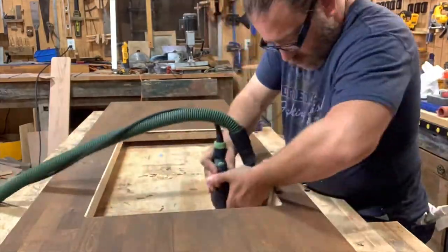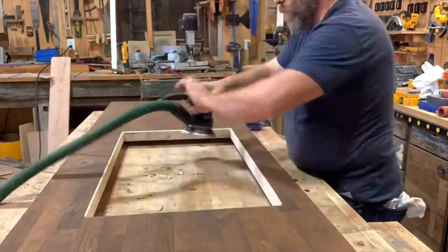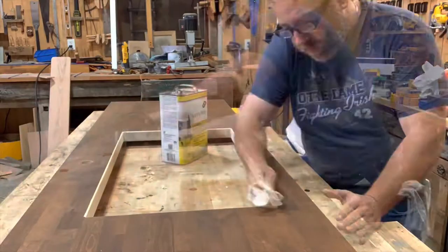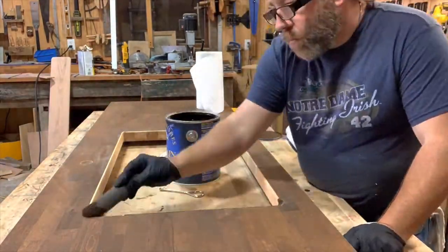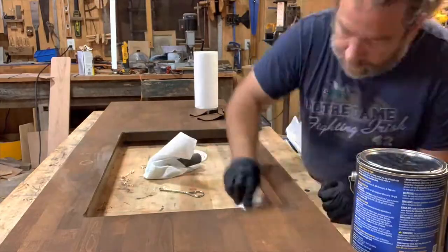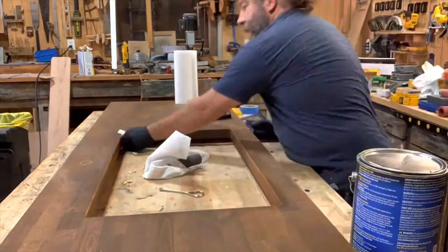Then we want to sand the inside of the cutout. The CNC router makes sanding so much easier — I'm just making a more consistent cut and getting rid of any burn marks so I can stain it. When we stain, we follow the same process: mineral spirits, gel stain, wipe off the gel stain, and rub it in for consistency.